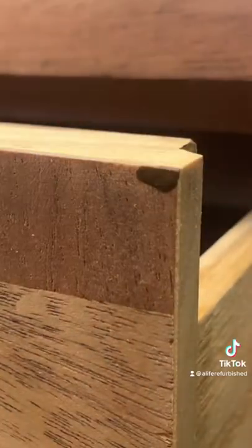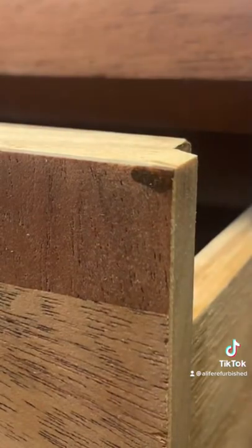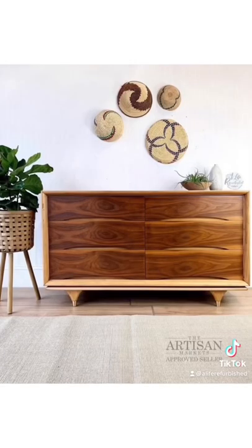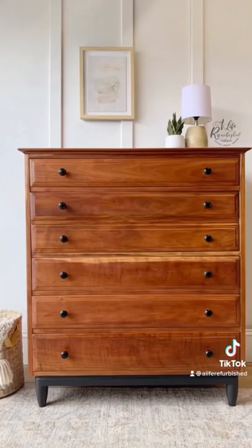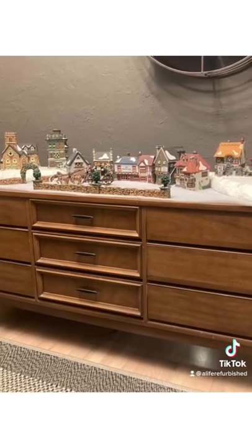For corners where the veneer has worn out, after washing with mineral spirits, match the stained color to the wood and do some touch-ups. I have achieved beautiful results by applying all three of these tips. I hope you found this helpful — don't forget to follow for more tips and tricks.